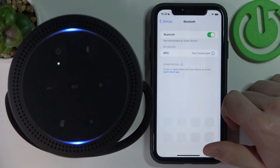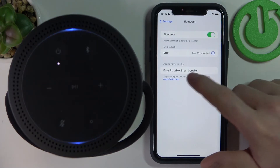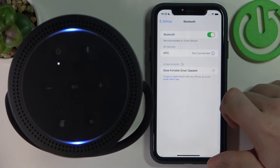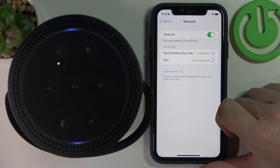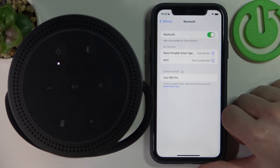If not, move to Bluetooth settings and wait till other devices are located — and here's the Bose portable smart speaker. So we'll click on it and it just connected to this speaker.